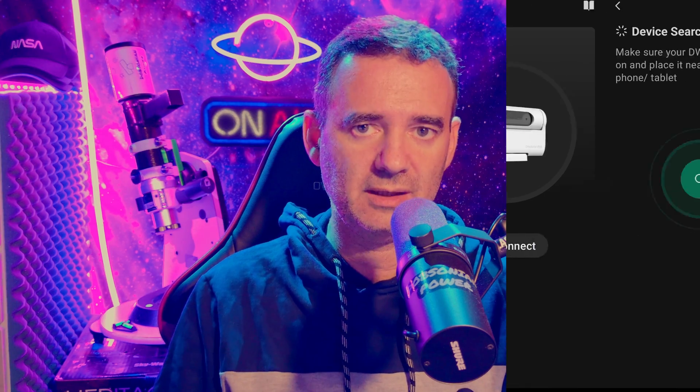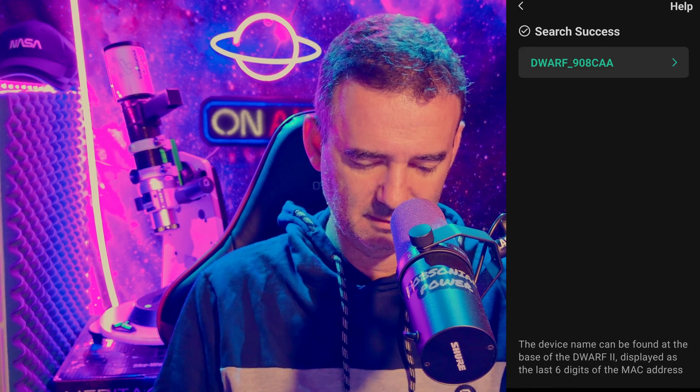It's Christmas day, tomorrow is full moon, and I will test it on the moon because everything is washed out in the sky. I already downloaded the app, so I'll just connect the Dwarf and get started.